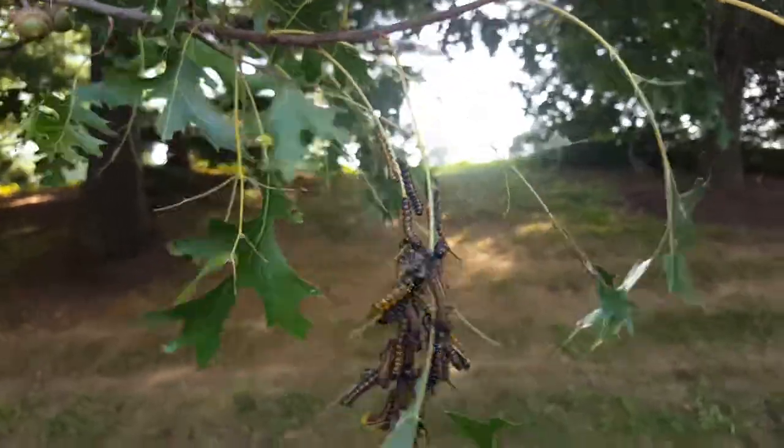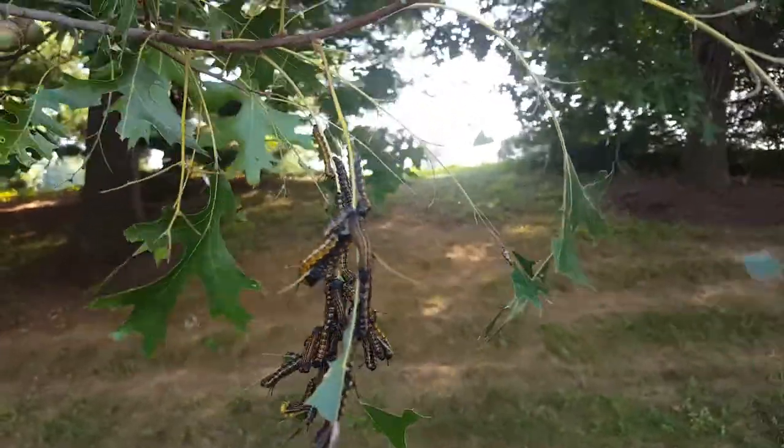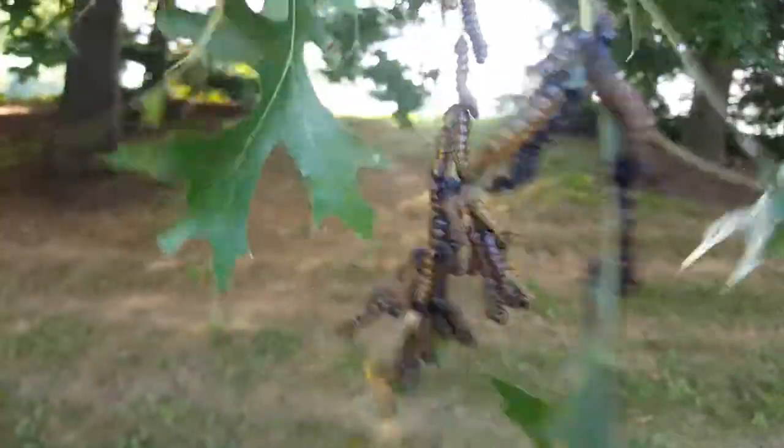That would be my recommendation. This is the oakworm — orange stripe — Robbie Weeds out.